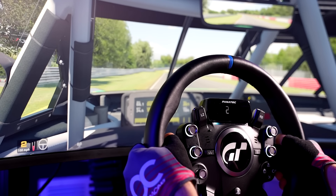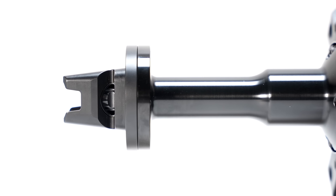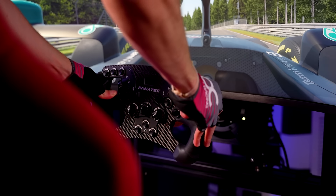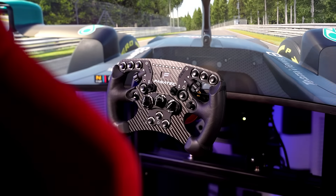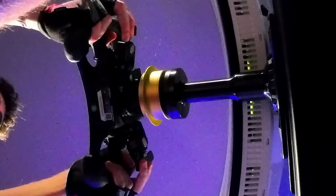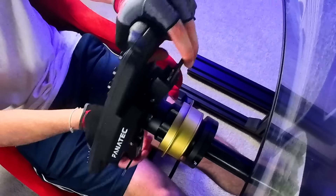Out on track, the DD shaft extension works exactly as you'd imagine. The quick release is the same QR tune that your wheelbase would already have and it doesn't lose any of its functionality. Made of a single block of metal, the shaft holds up extremely well with no noticeable flex, wobble, or unwanted movements even at the Club 4 DD's highest force feedback settings.